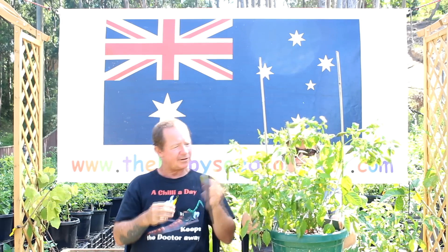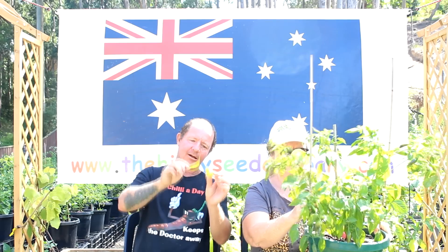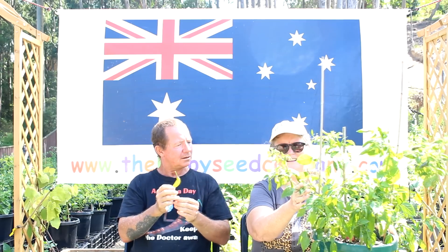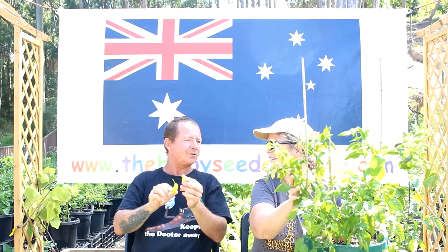Here's the plant. It looks similar to an aji lemon. These pods are about six or so centimeters long, a bit over two wide. The plant is nearly up there, but they usually get to around about a meter and bigger and bushy with the big baccatum.